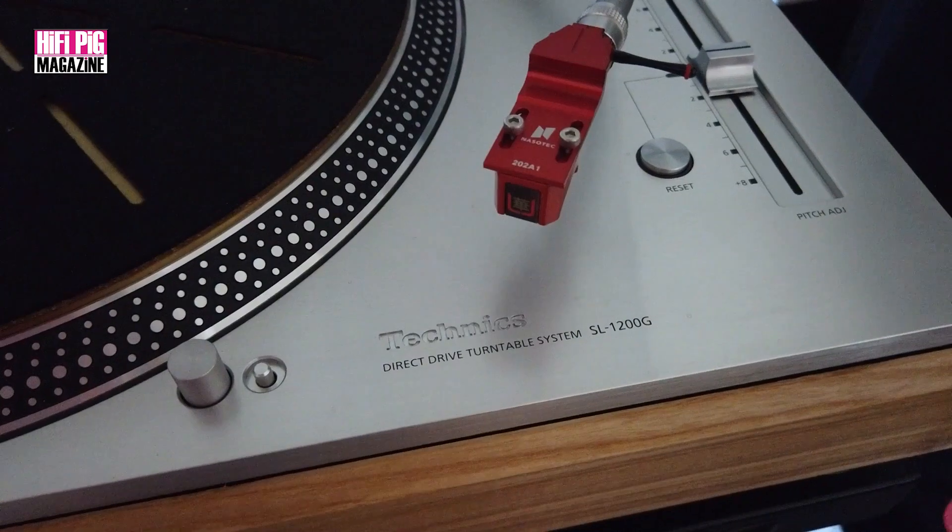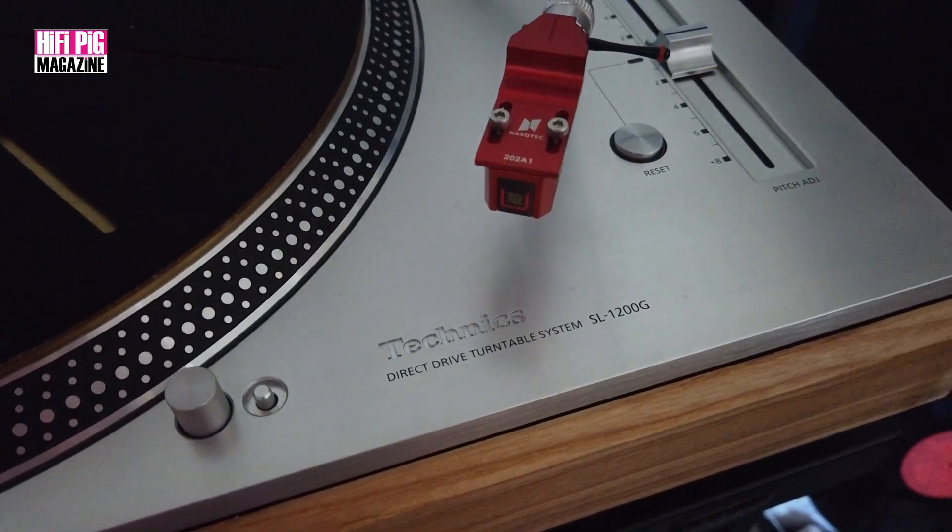I have added this — it's from Paul Knipe at Solid Sounds. It's basically a little skirt that fits onto the 1200G and it takes it away from that DJ look, and I really like it. That's the front end of our system.